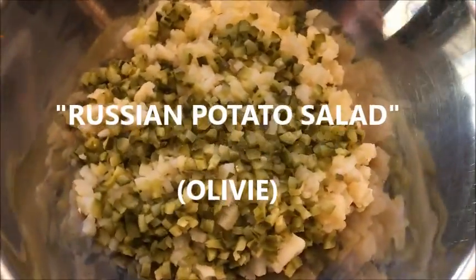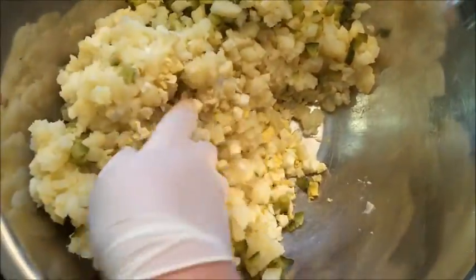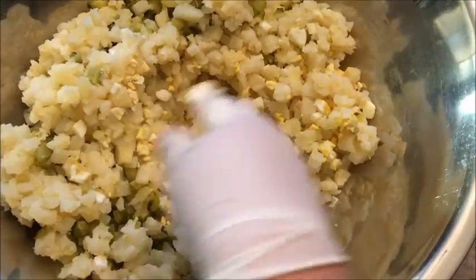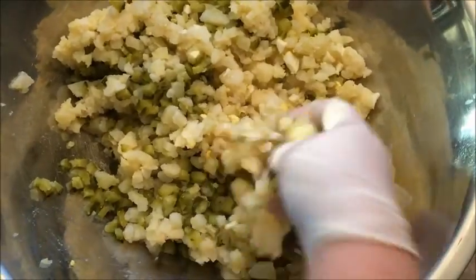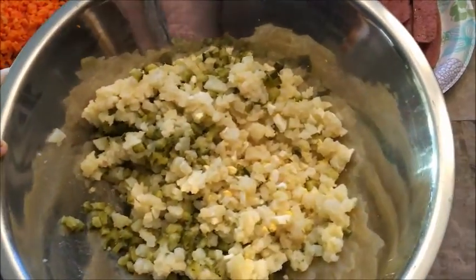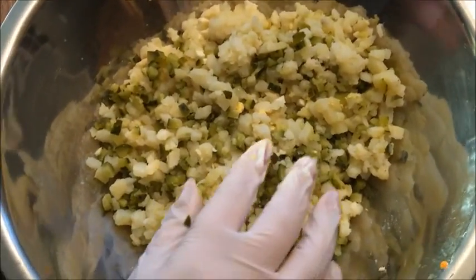Hello, today I'm gonna be making Russian potato salad. I already have cooked eggs on the bottom — you're gonna take about five or six cooked eggs depending on how big of a salad you want. And this is about four big potatoes, and then some pickles already sliced.